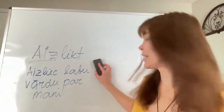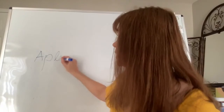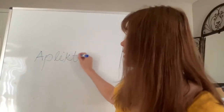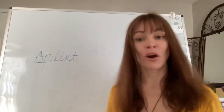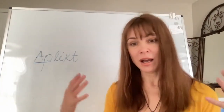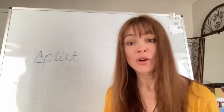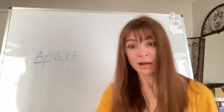The next prefix in alphabetical order is 'ap,' giving us 'aplikt.' The prefix 'ap' typically means 'around.' So 'aplikt' means to put something around something. For instance, put a scarf around my shoulders.